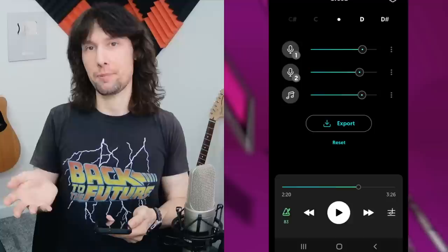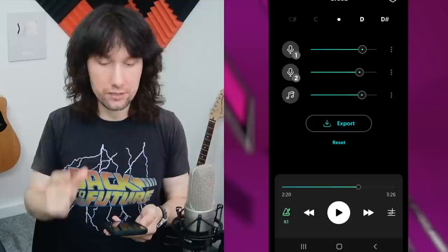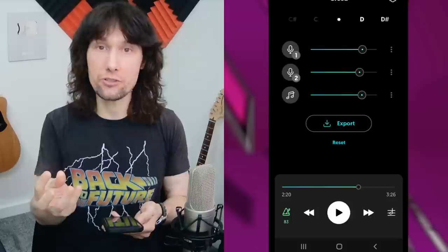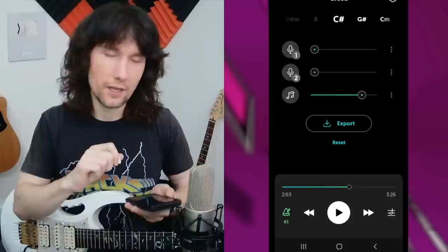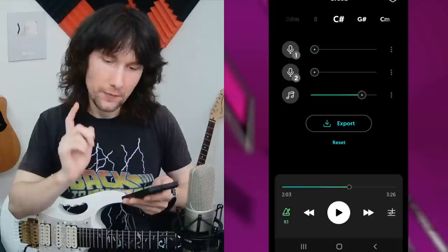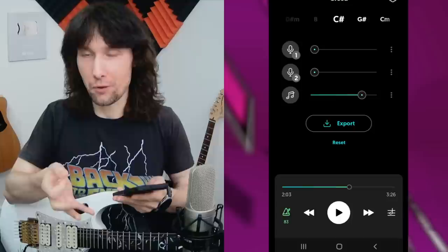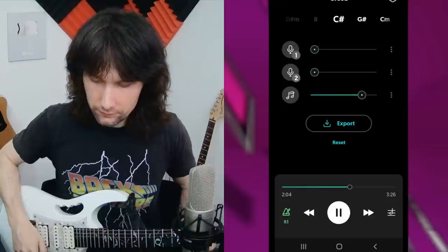We're going to get into the practical applications of what we can do with this app, because I wish I had this app 15 years ago when I started teaching. We can slow things down and it means you can hear things in so much more detail when you're trying to work out parts of a song. Not only can you slow it down, but you can isolate the instruments in order to hear those more clearly and slow them down too. I was just about to jump into listening to this in slow motion, just getting rid of the vocals so we could hear what the guitar is doing in the middle eight.